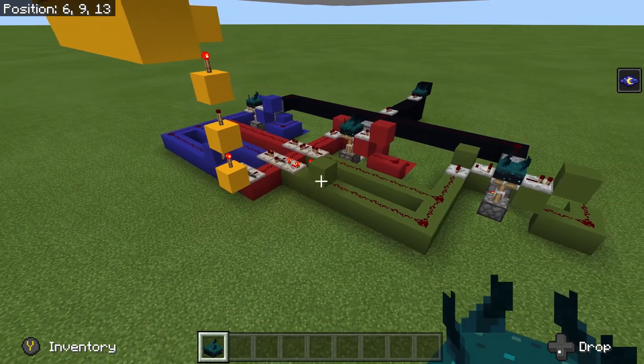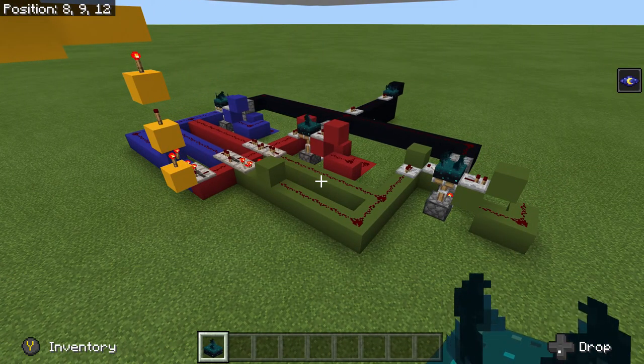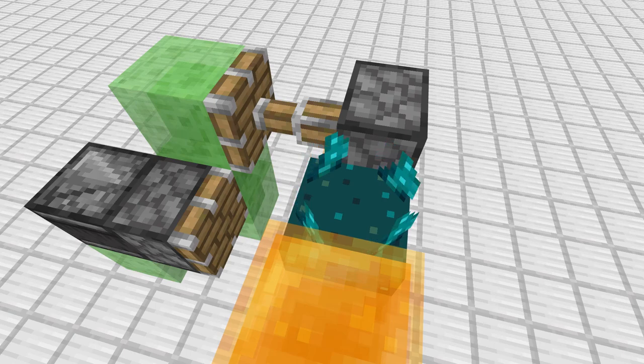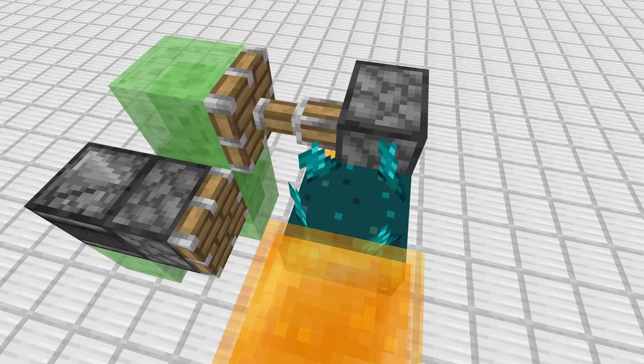And since we can move them, we can make flying machines, just like this. So hopefully you've enjoyed this quick overview of the Skulk Sensor, and hopefully you can start to get some ideas of what you can use the Skulk Sensor for once it arrives in Bedrock. Thank you for watching.